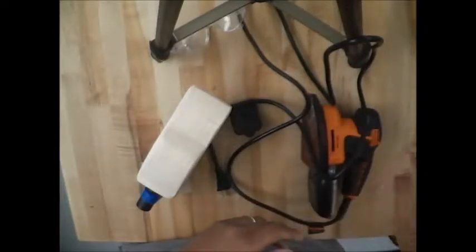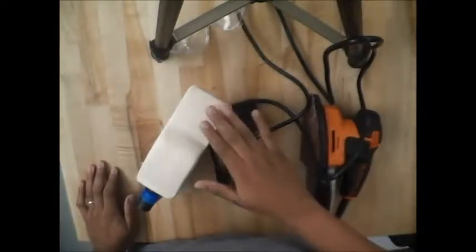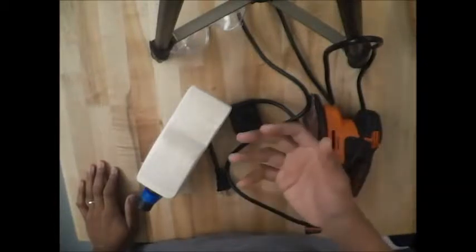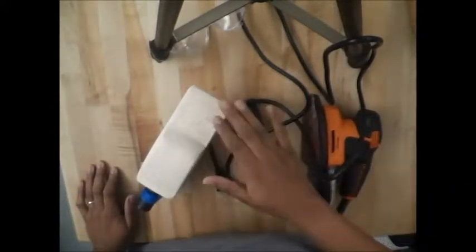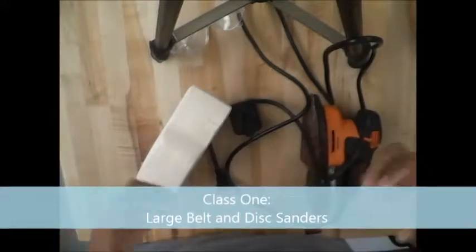Good morning. This video will give you a brief overview of using a mouse sander. Mouse sanders are good for fine sanding, but they still take off a good amount of material. There are four classes of sanders. The highest class takes off the most material and is not meant for fine sanding — those are the belt and disc sanders we have in our workshop, the big machines.